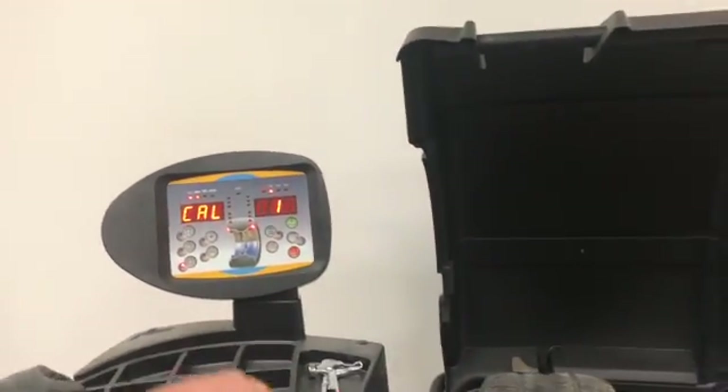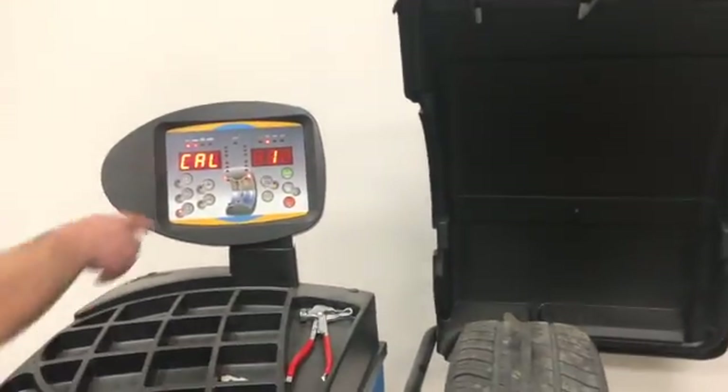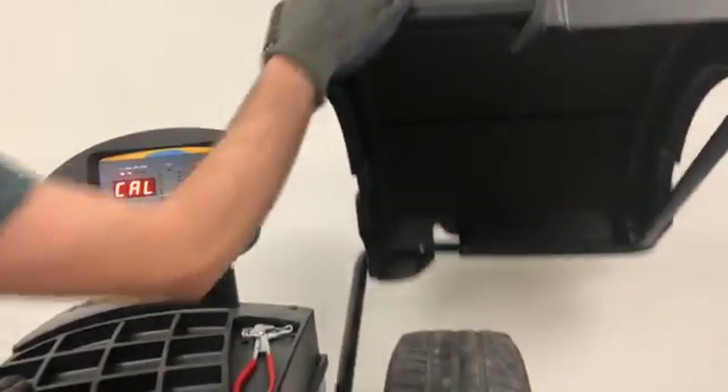If you don't enter the wheel measurements before you enter calibration, you will have to enter them manually using the plus and minus in the calibration. Once your wheel is mounted, close the hood.